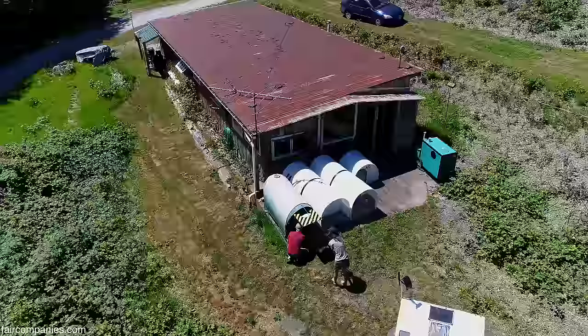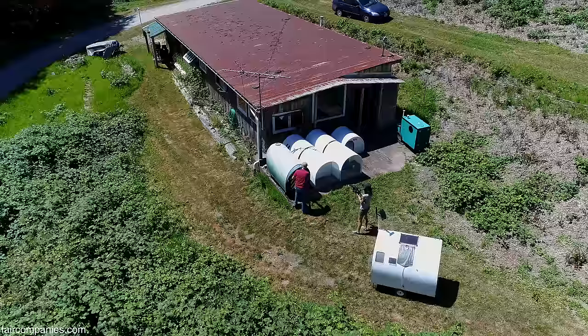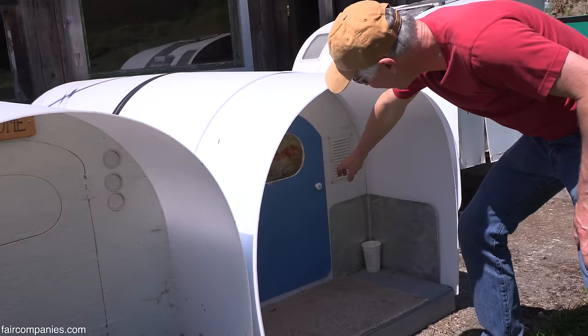I actually had to sleep in this a couple of nights while we were doing some flooring in the house, and then I slept in this one for about a week.